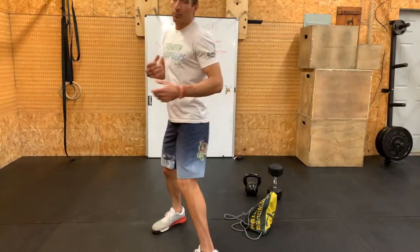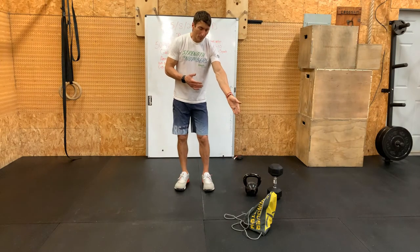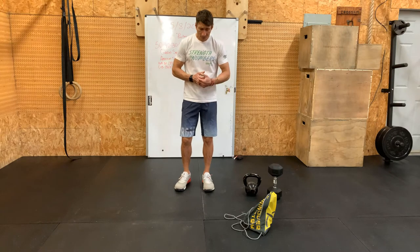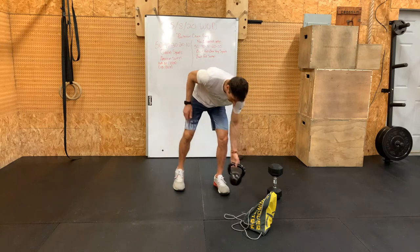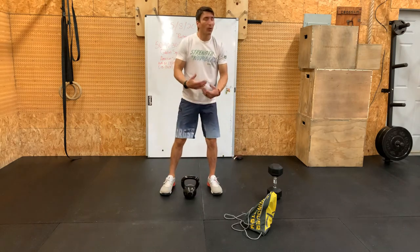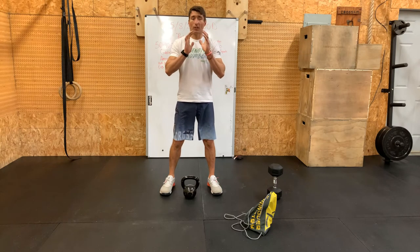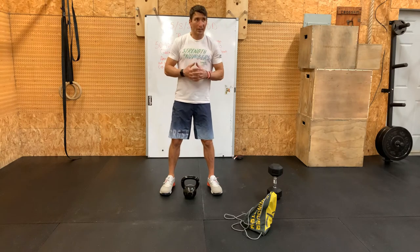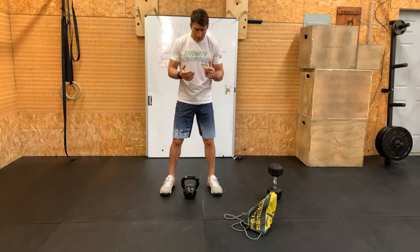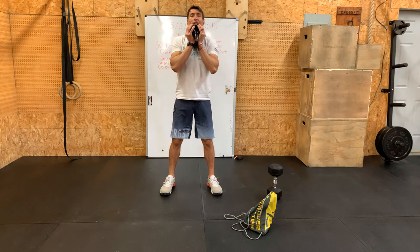Pretty simple today for our movements. I've got a backpack loaded up with some weight, a dumbbell, and a kettlebell. We'll start with the kettlebell goblet squat — you can hold that kettlebell however you prefer: by the horn, horn down, horn to the side. I tend to prefer horn to the side or horn down. Just flip it up and catch it here, getting that kettlebell underneath the chin.